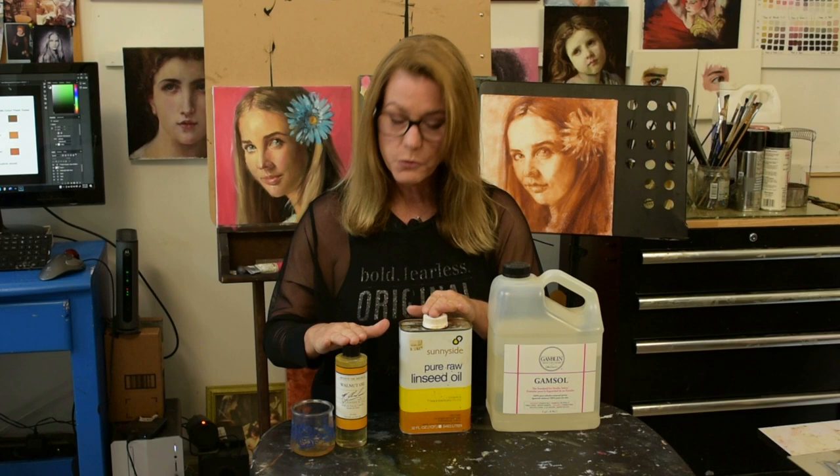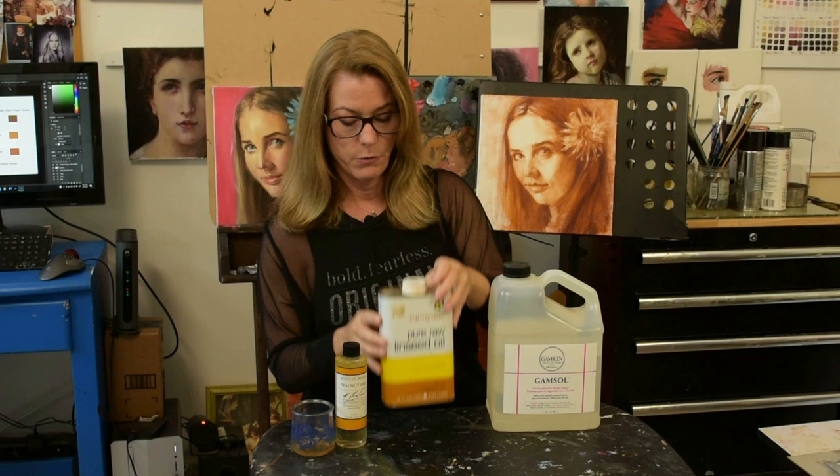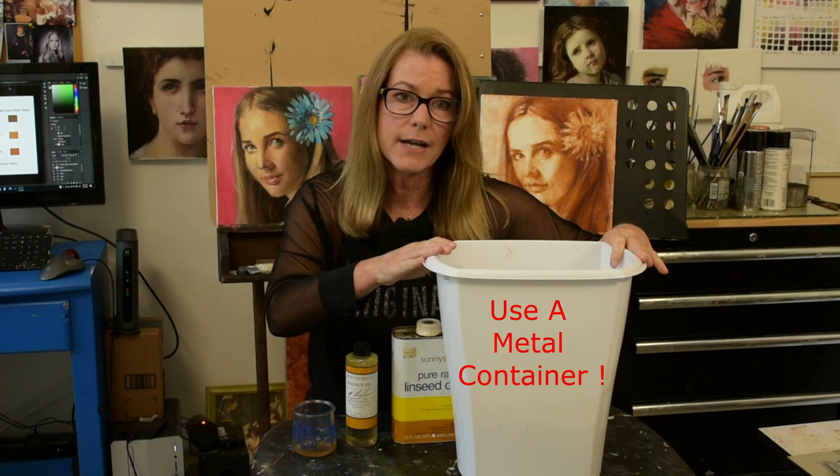With these oils there is a spontaneous combustion situation. If you read the warning on the jar it says: 'Danger — rags, steel wool, or waste soaked with walnut oil may spontaneously catch fire if improperly discarded. Immediately after use, place any rag, steel wool, or waste in a sealed water-filled metal container.' What I recommend is a pail filled with water. I throw my dirty rags and paper towels that have any oil on them into this, then dump it as it gets filled, so you won't have a spontaneous combustion problem in your studio.